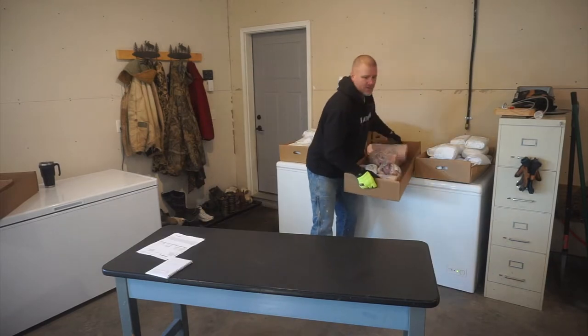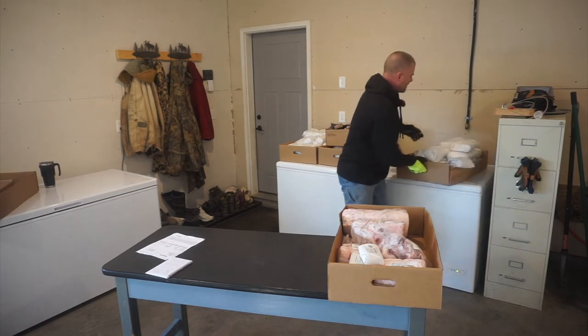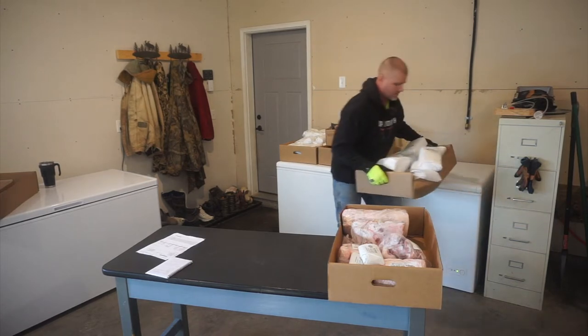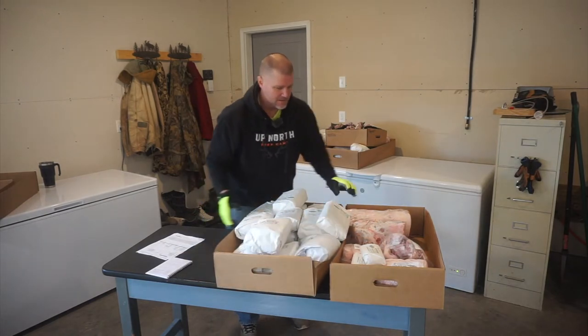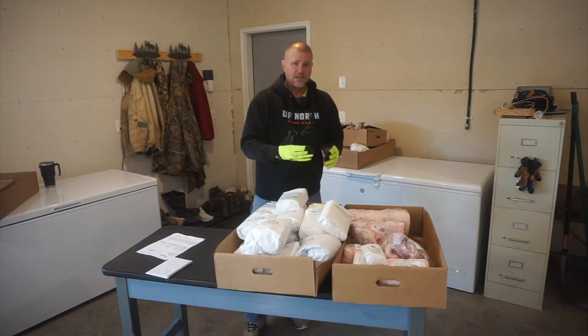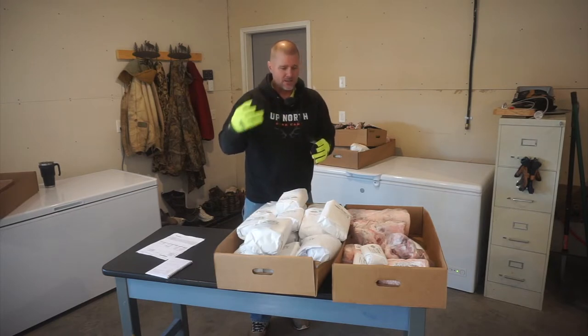I'm going to start with the half pig that we had done, and with the half pig we didn't have any smoking done with this one. Everything on it is fresh, which means that as the cut is made it's just put in a package just like that — there's no additional flavorings added to it.